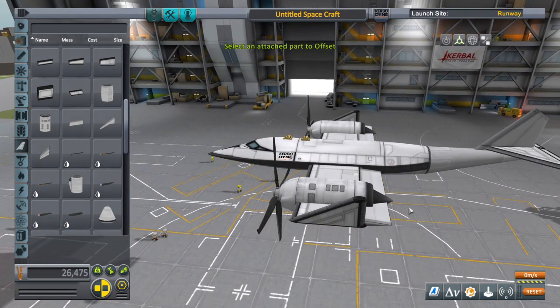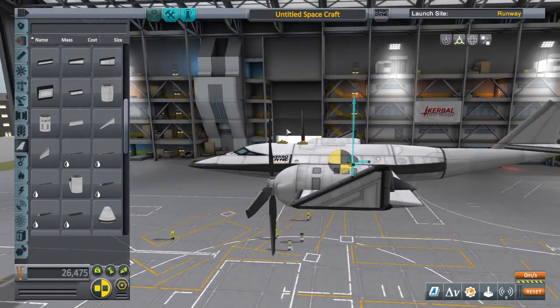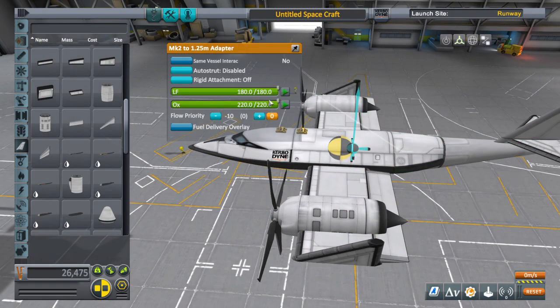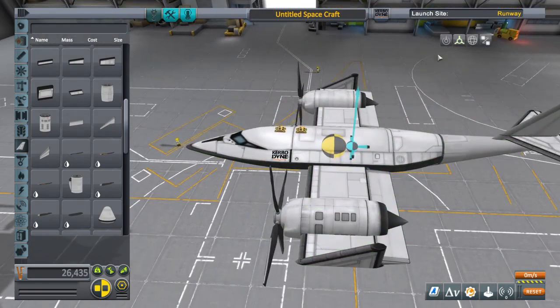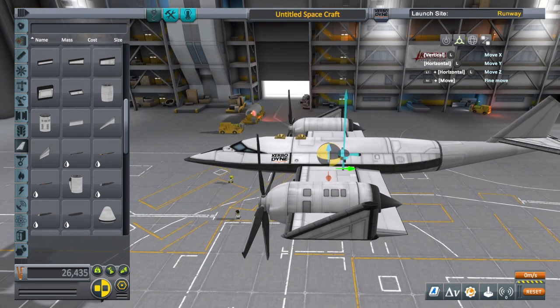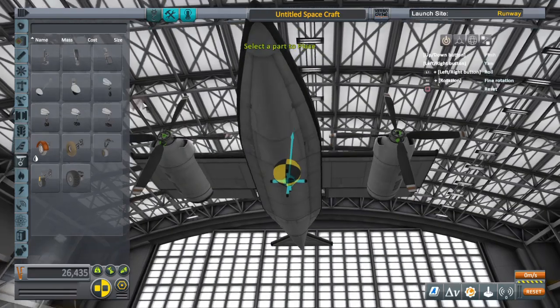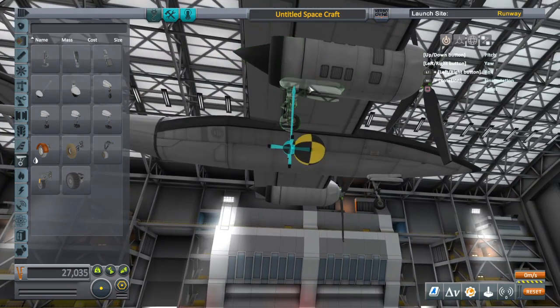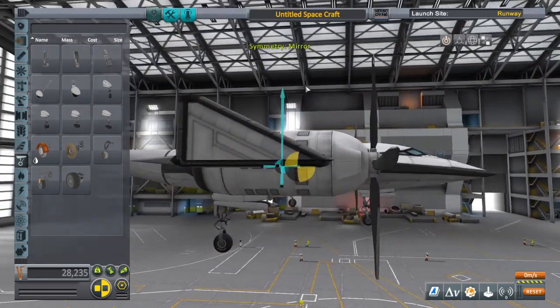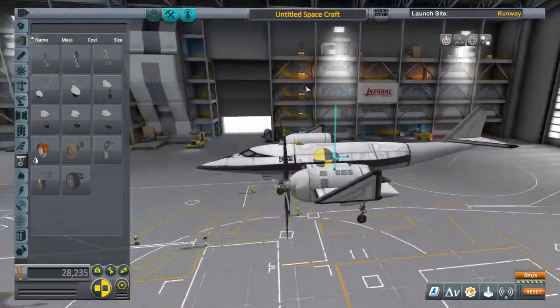Always check your center of lift versus center of mass on all airplanes. The center of lift should be a little bit behind the center of mass. The closer it is to the center of mass you'll have more control but less stability; too far back and it'll be super stable but with poor maneuverability. I try to find a happy medium — just a little bit behind. That's where a lot of people get stuck building airplanes. Also, don't put the back wheels too far behind the center of mass or you'll have a hard time getting off the ground.